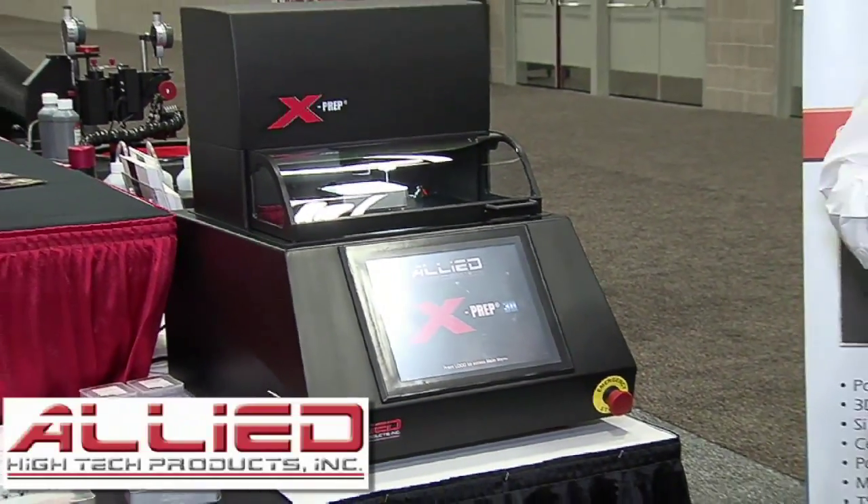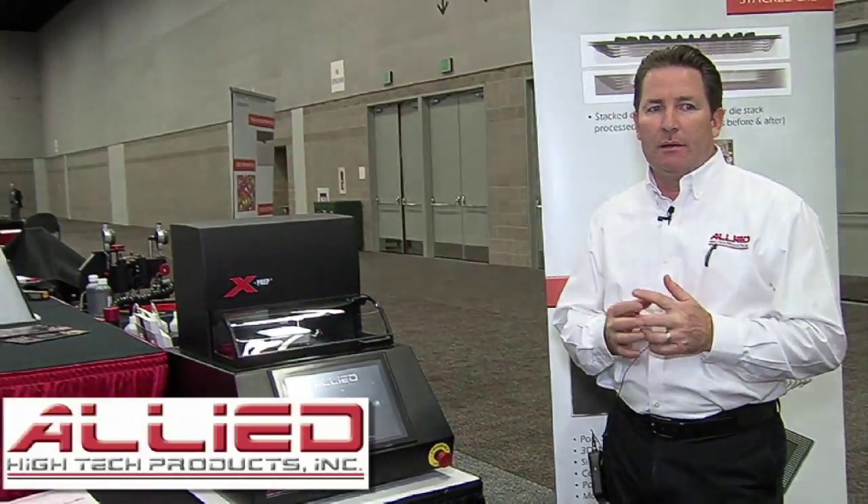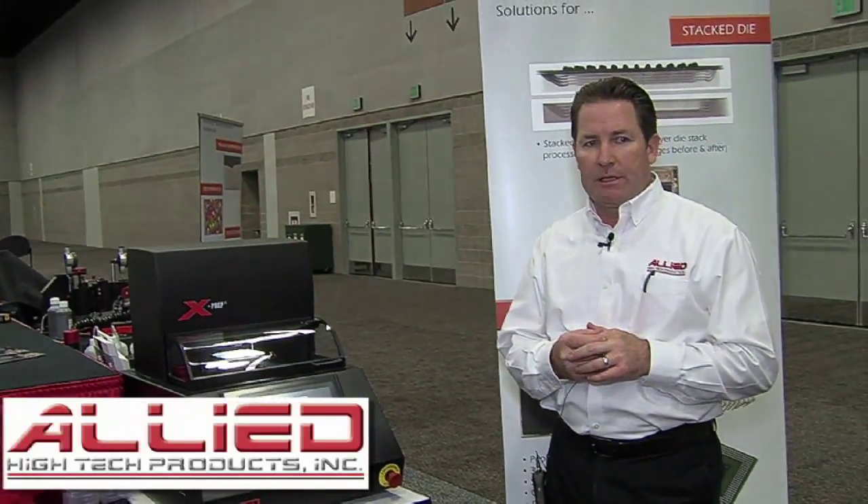Positioning resolution is dynamically displayed during operation with 100 nanometer resolution, and control of the Z-axis is accurate to one micron. A live HD 1080p camera with razor-sharp display is capable of producing sample magnification up to 375 times for extremely accurate X and Y positioning.